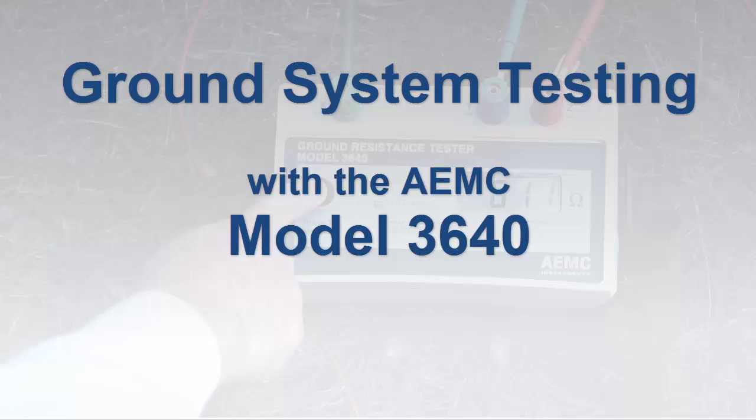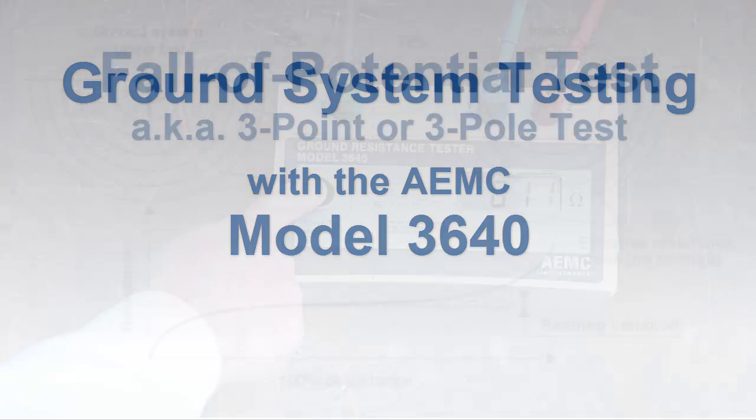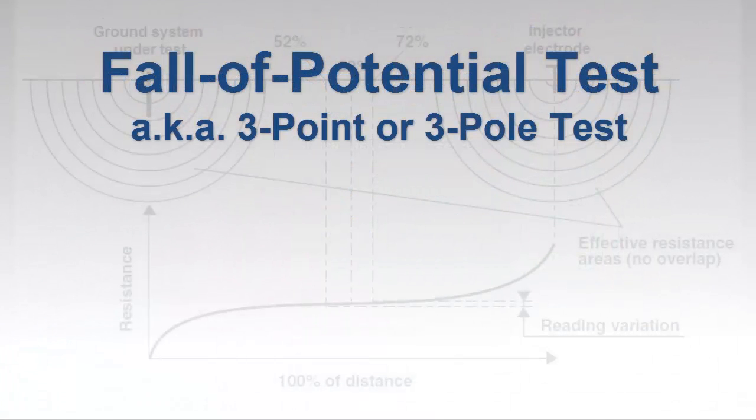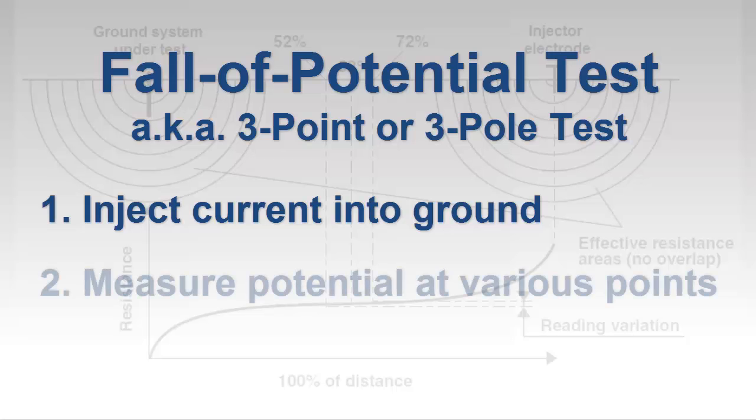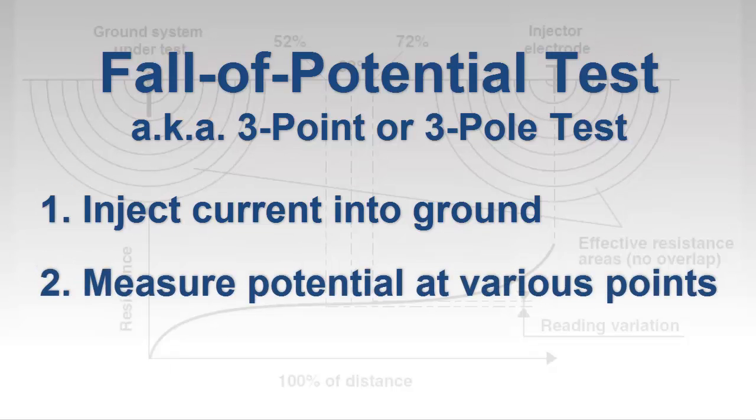Grounding is a critical component of electrical systems. Effective grounding provides a low resistance path for lightning and other phenomena that might otherwise damage electrical systems and personnel. A common method for measuring the resistance of a grounding system is the fall of potential test, also known as the three-point or three-pole test. This involves injecting a current into the ground at a distance from the grounding system under test, and then measuring potential at different points between the grounding system and injector electrode.